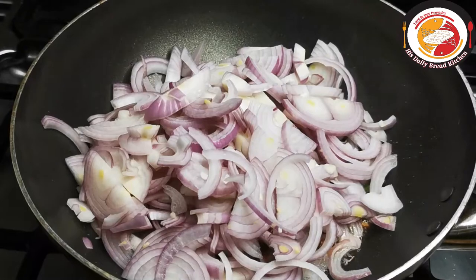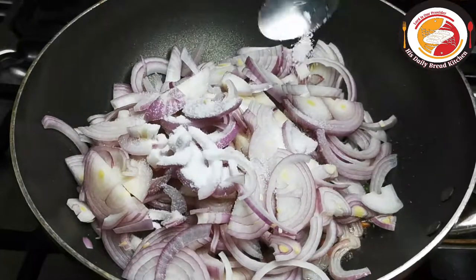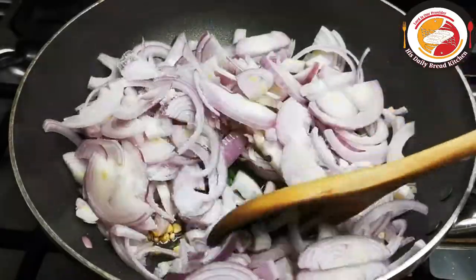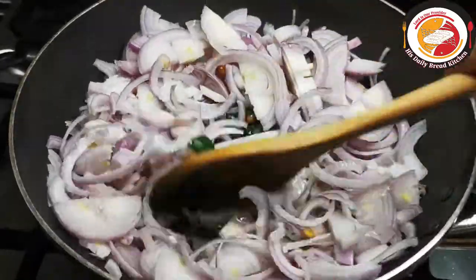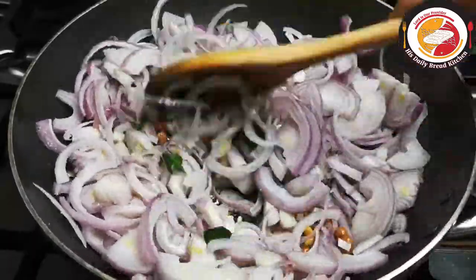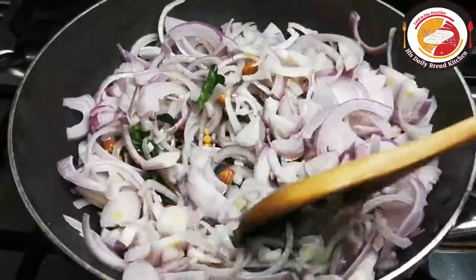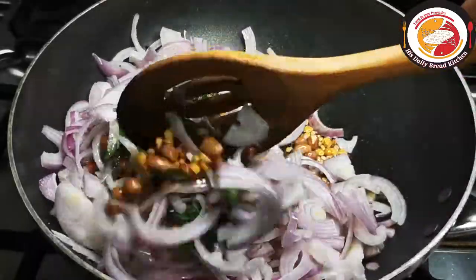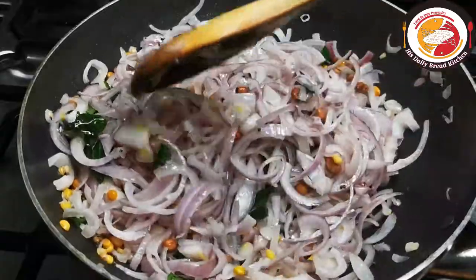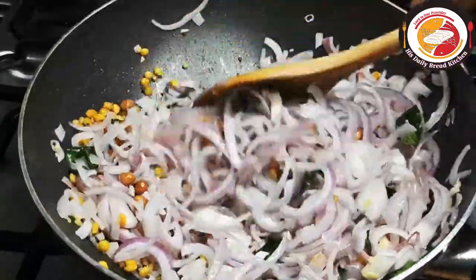Then add onion and salt. Let it cook on a medium flame for two to three minutes. We want the onion to be cooked soft, not burnt — this will take two to three minutes on medium flame. We also want the peanuts to be cooked through.